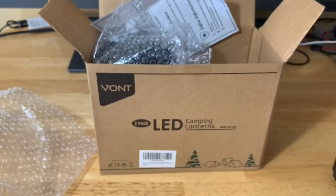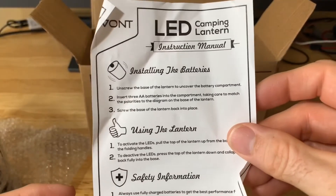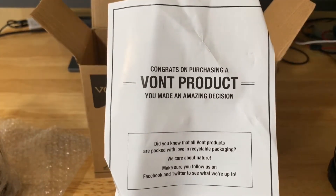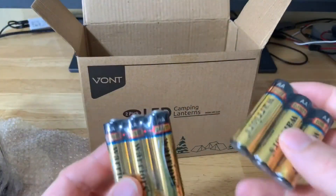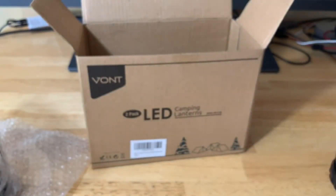So here's what you get: two lanterns, both in bubble wrap, plus a little instruction sheet covering battery installation, how to use the lanterns, and safety information. In the two-pack you get two LED lanterns, and each lantern uses three double-A batteries. They do provide the double-A batteries for each lantern, which is always nice when batteries are included.